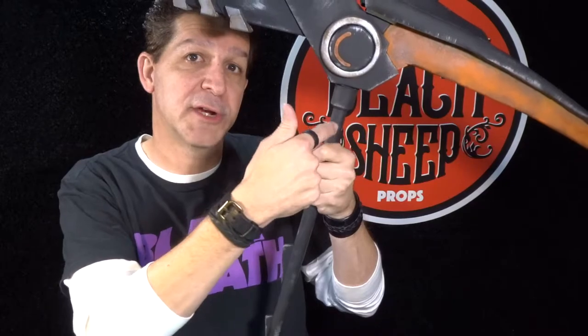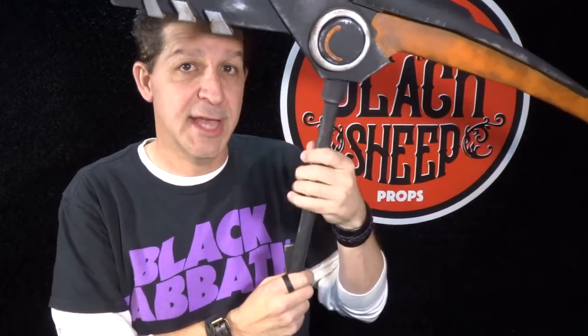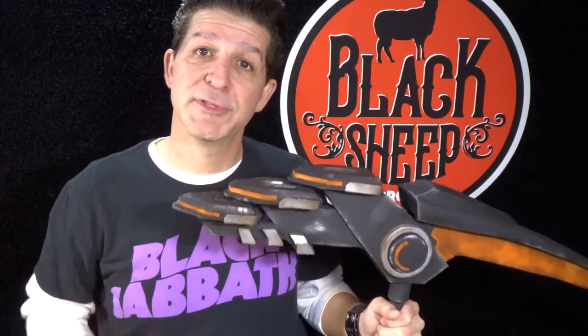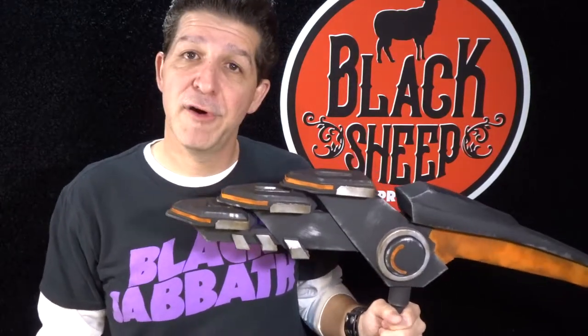And we've got a reinforced handle — there's something in here we're going to talk about. We looked at that back when we did the Viking axe, but we're going to use a different technique for making this handle sturdy. So in this episode — making an EVA foam Fortnite pickaxe, part one — we're going to start going step-by-step through how to make it.